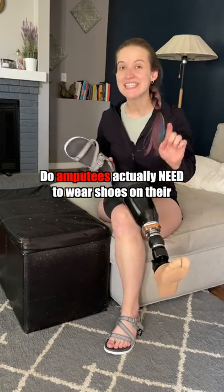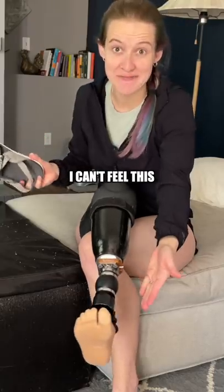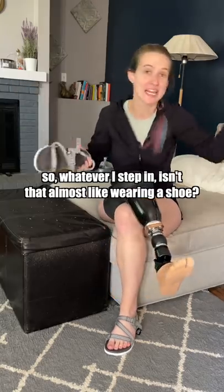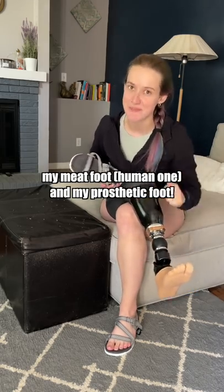Do leg amputees actually need to be wearing shoes on their prosthetic foot? Because let's be honest, I can't feel this, so whatever I step in, isn't that kind of the same as wearing a shoe? Here are the two reasons why I always wear shoes on both my meat foot and my prosthetic foot.